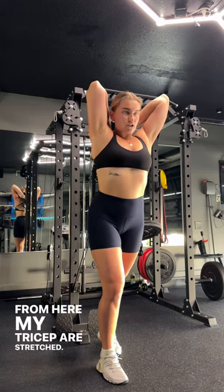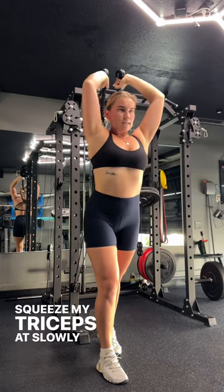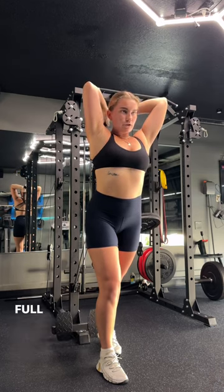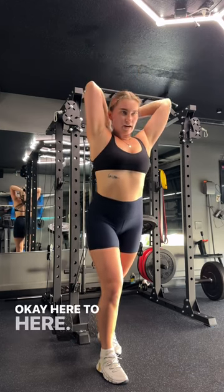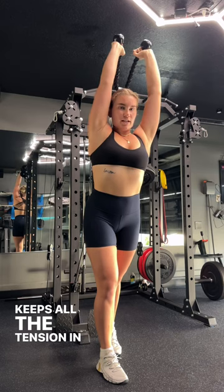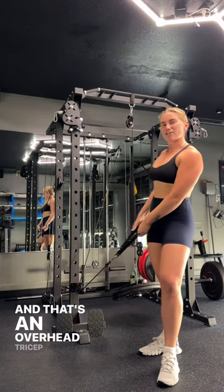My triceps are stretched — pull that handle to lockdown and squeeze your triceps, then slowly lower back down. Full stretch at the bottom, full lockout at the top. Going from here to here keeps all the tension in the tricep. A few sets of this and your triceps will be cut — and that's an overhead tricep extension.